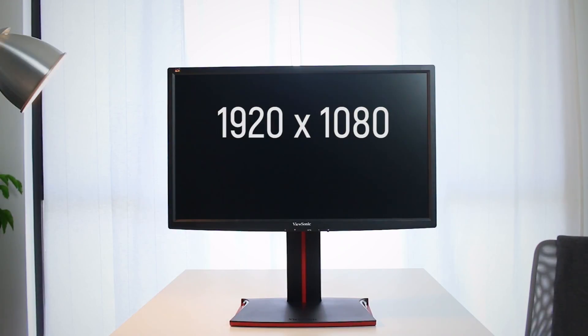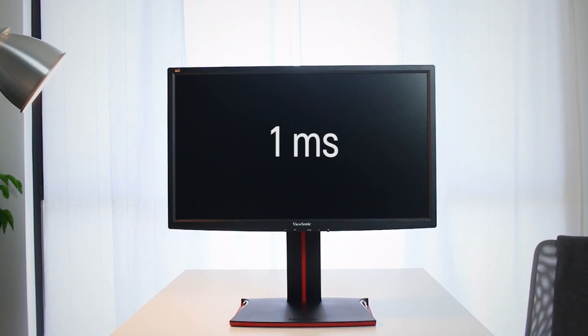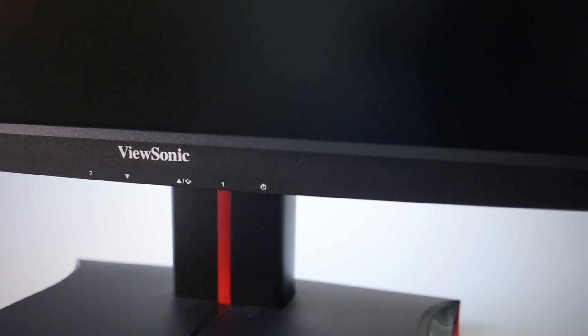With a max resolution and refresh rate of 1080p at 144Hz, this is definitely no stranger in the whole gaming scene. TN panels are a must if you are looking at a 1ms response rate which eliminates ghosting, but of course at an expense of colour and image quality as compared to IPS panels.